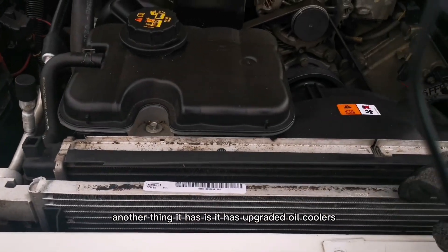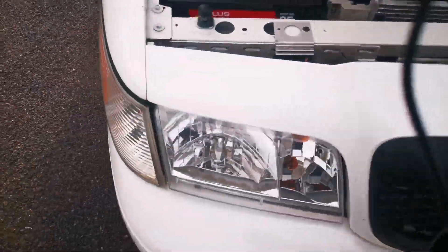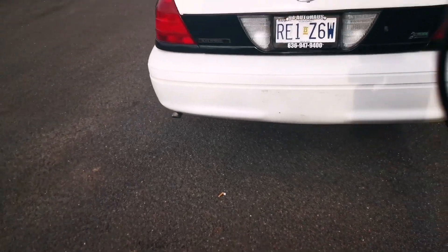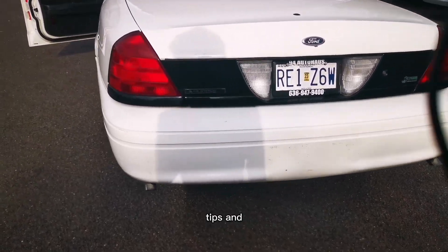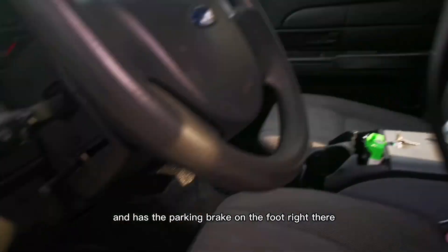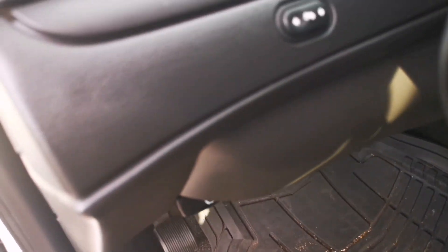It also has upgraded oil coolers — police interceptor packages have not one but two oil coolers for better cooling, as well as dual exhaust. Currently the car has a rear muffler with two and a half inch tips. I would estimate it makes about 270 horsepower and a little over 300 foot-pounds of torque. The speedometer goes all the way to 140, and it has two dome lights and a brake on the front.